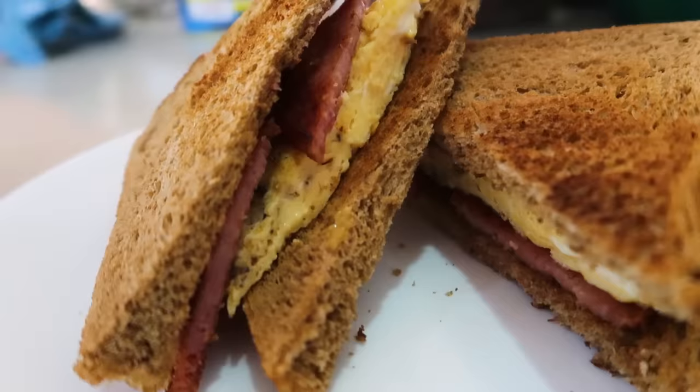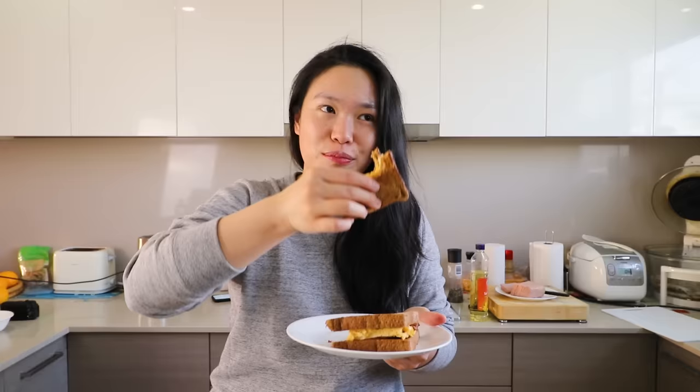It just hits the spot, because the Spam is a bit salty and the egg is very creamy. I didn't add any butter or cheese because I can't have too much dairy, but I think this would taste 100% better with cheese. Anyway, I'm going to finish this and then we'll get to our second Spam recipe.